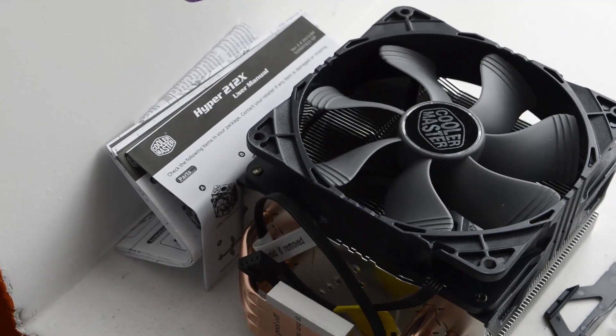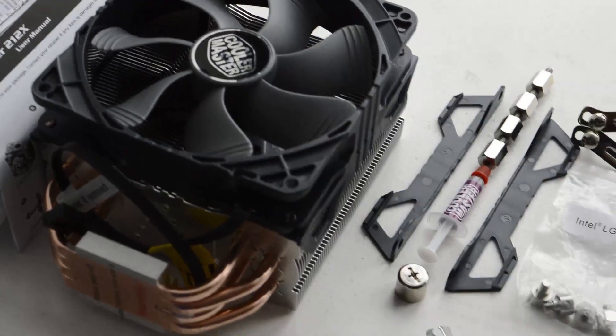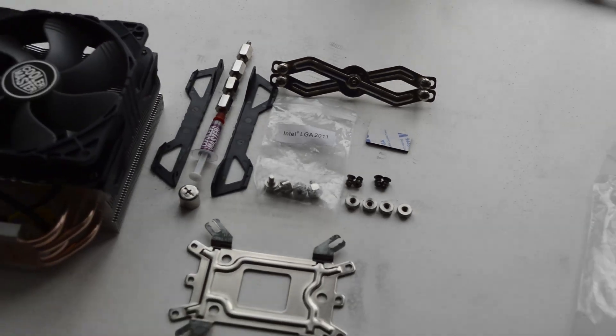Hey YouTube viewers, this is Vivek from the BKEEK channel. Today we are looking at the contents of the Cooler Master Hyper 212X along with how to fix it into your computer.